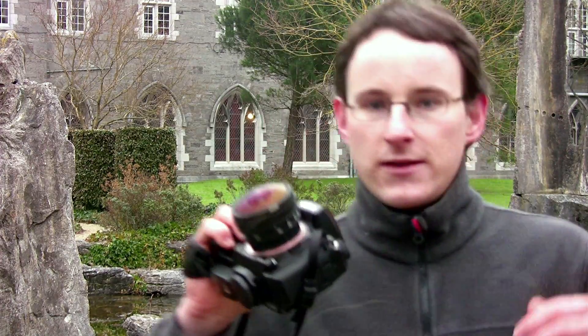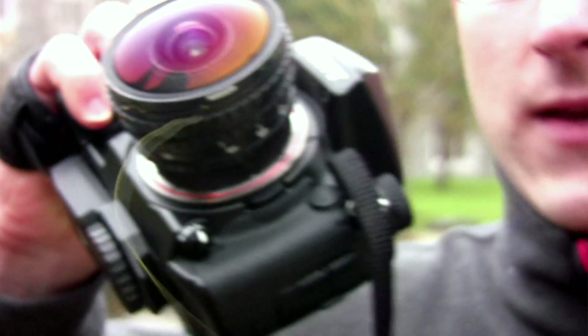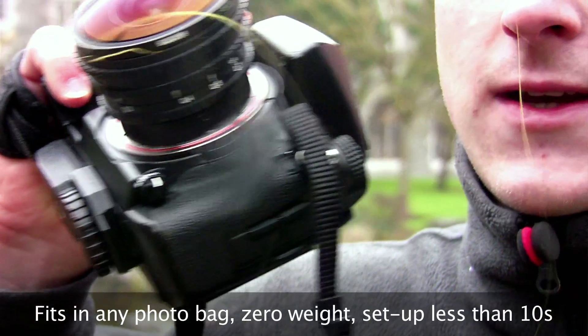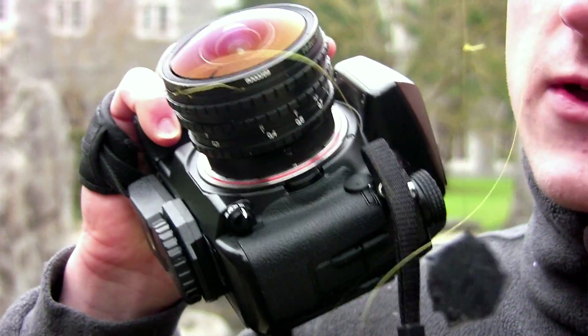The trick here is that you attach a piece of string to the front of the lens where the camera focuses. At the end of that string there is a coin — something just to weigh the string down. This string and the piece on the bottom is going to help me keep reference and keep the camera in the same spot as I turn around to take the different pictures.